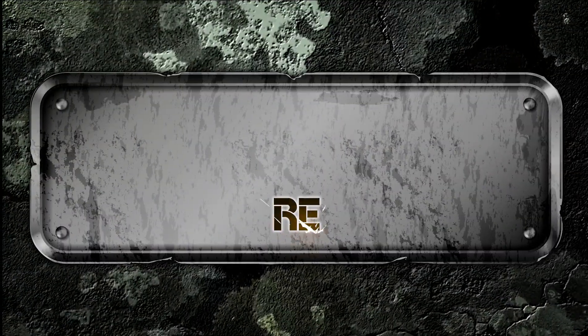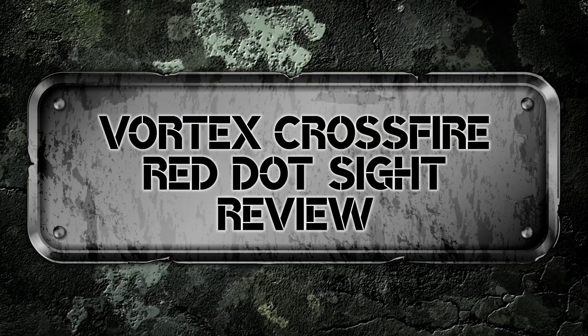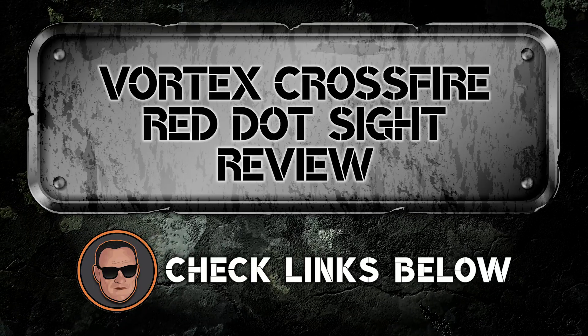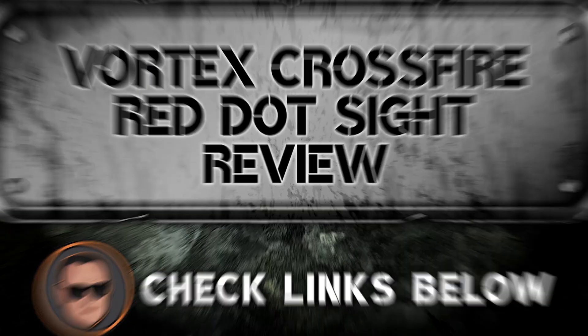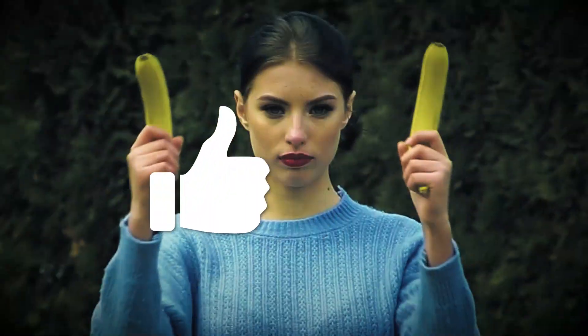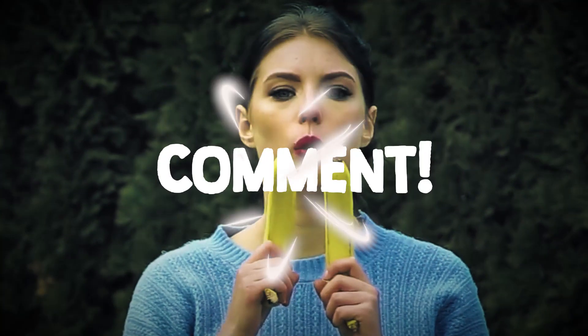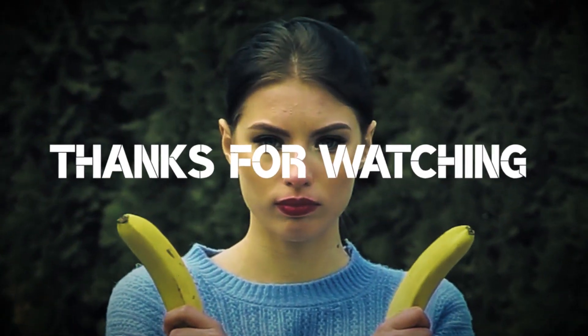There you have it, our review of the Vortex Crossfire Red Dot sight. If you are considering getting one, check out the link in the description below for detailed information and latest pricing. If you thought this video was helpful, please smash that like button and consider subscribing. If you didn't, let me know why in the comments below. Thanks for watching, and I'll see you in the next video.